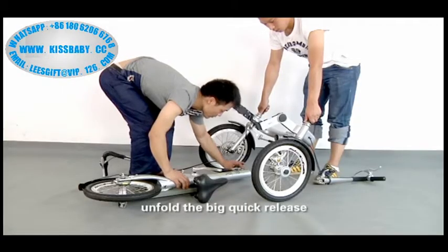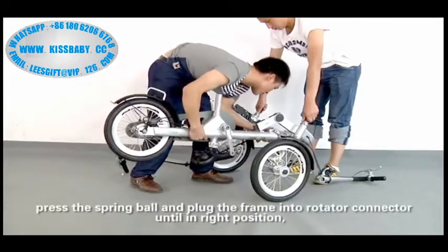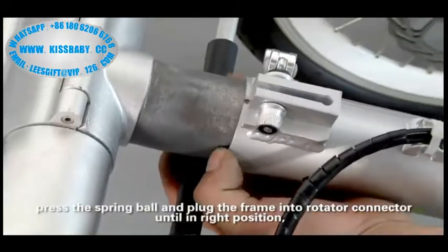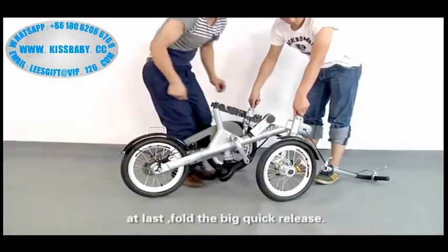Connect the front and rear back frame. Unfold the brake quick release. Hold the rear back frame. Press the spring ball and plug the frame into the roller connector until in the right position. At last, fold the brake quick release.